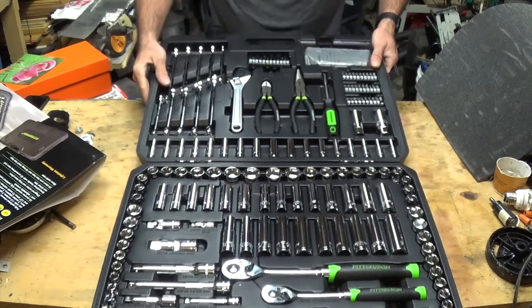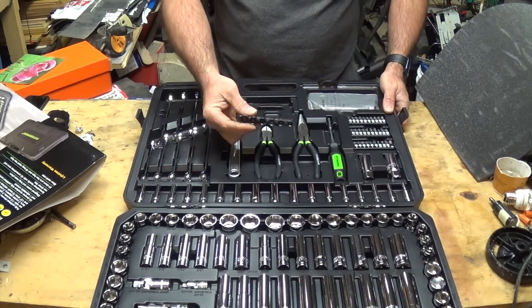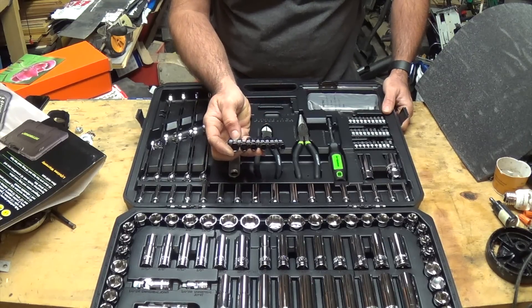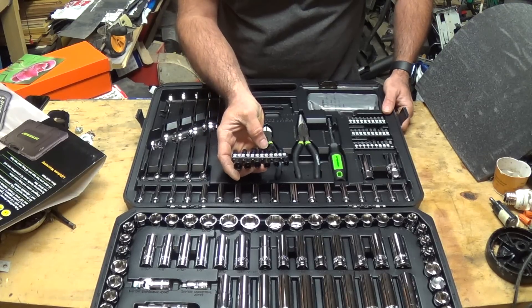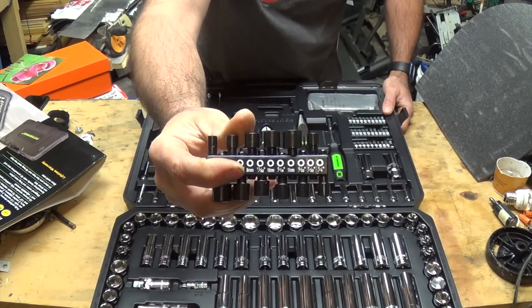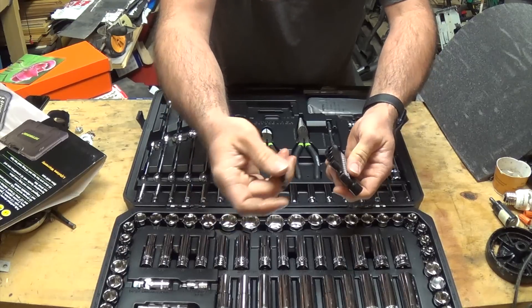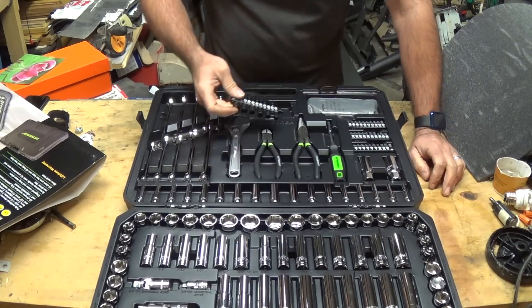Up here we've got all the nut drivers — quarter-inch all the way up to seven-sixteenths, and then five millimeter up to eleven millimeter in metric. You can pull one of those out and put them in a driver, and you can actually use them in a small impact driver, which is great.